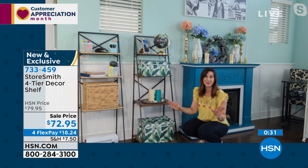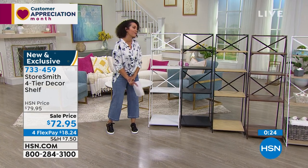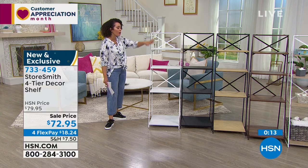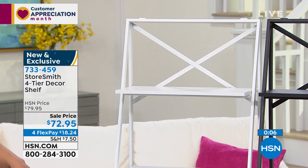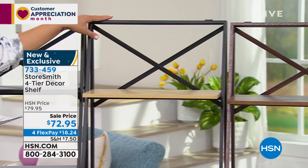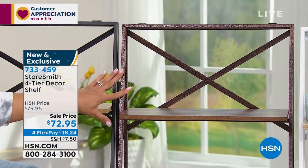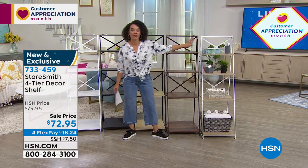No assembly whatsoever — you're going to love that. It's going to be a problem solver, not a problem creator. From Storesmith, you just fold it open and you're ready to go. Colors one more time: white on white with that ladder effect, wide at the base; black on black; black and oak with that nice oak wood contrast; bronze walnut with that textured look — great for a rustic or farmhouse feel; and white with gray. Item number 733-459. On sale right now, but that sale price won't last long. Four months to pay it off.